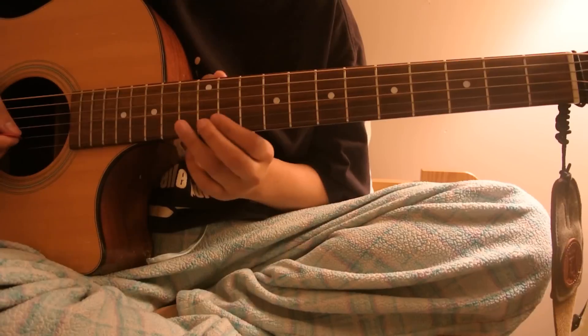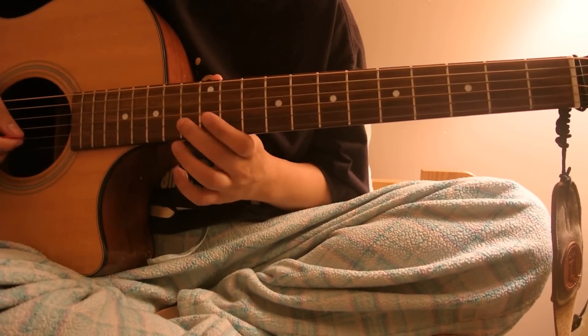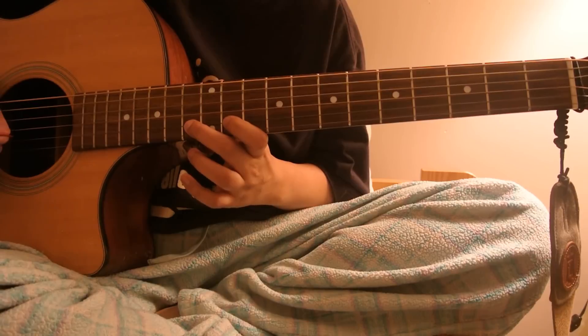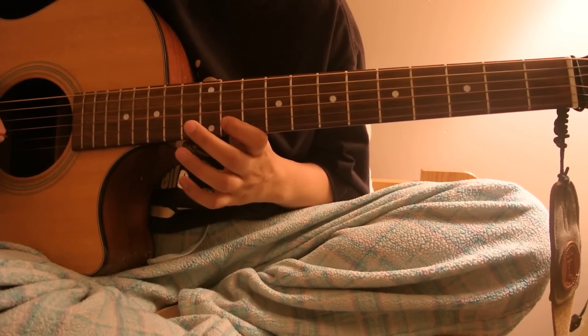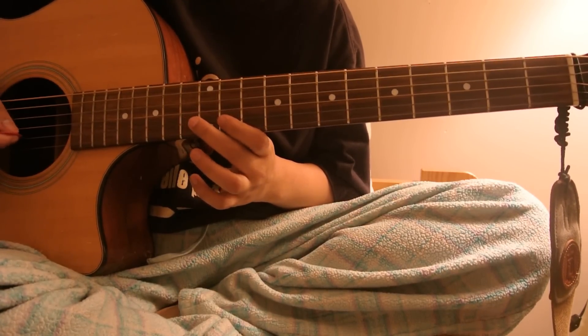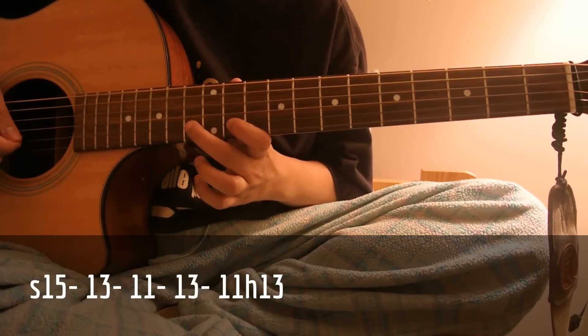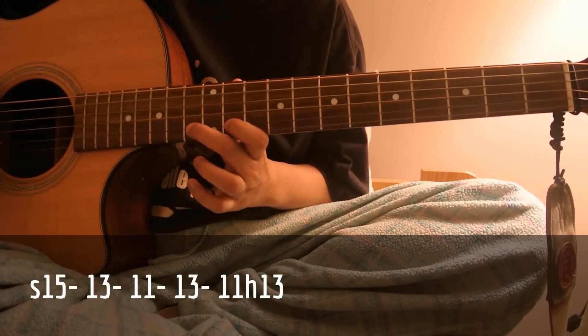Then you slide to 15, and then it's 13, 11, 13 — and what do you call that? Hammer on. So: 15, 13, 11, 13, and then 11 to 13 hammer on. And this part is pretty difficult.